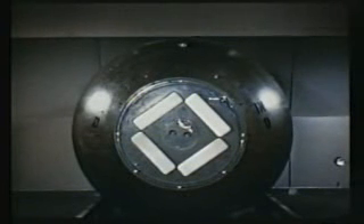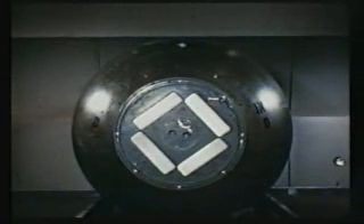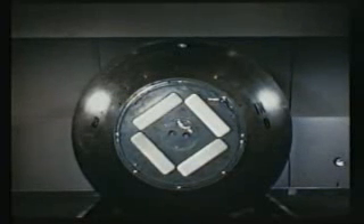The Mark III, more familiarly known as the Fat Man, was our first implosion-type atomic weapon. Its prototype was first tested at Almagordo, New Mexico in 1945, and later a Mark III was used operationally against the Japanese city of Nagasaki.